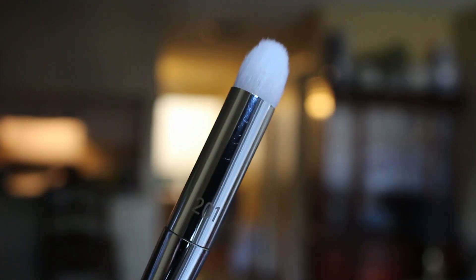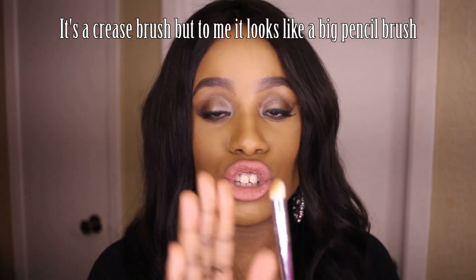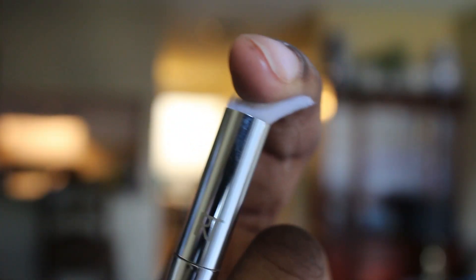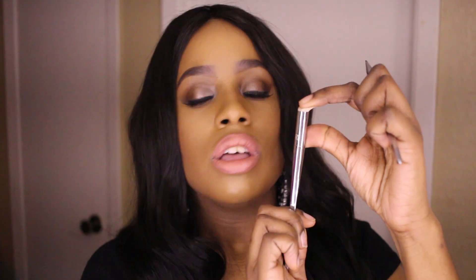The 201 brush is like a pencil brush — it's pretty thick for a pencil brush and I wish it was a little bit smaller. It does perform well: it adds nice crease color and blends everything out. The thing I don't like is this gap — when you press it down on your eyelid you can feel that gap, and it drives me crazy because if you press hard enough and move it, you might move your eyeshadow. I wish it was a little bit thicker so you didn't feel that part when pressing down. Other than that, it's a great performer.